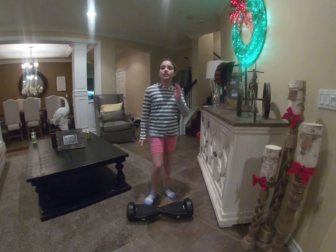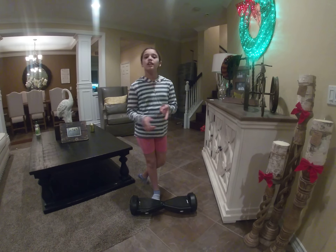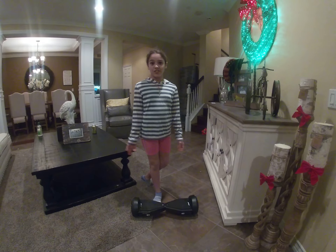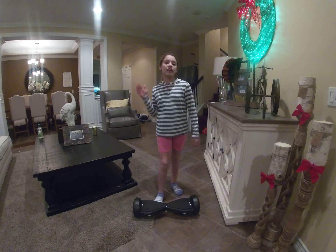The first step is you need to charge it for two hours. I'm going to show you that first and walk you through it step by step.